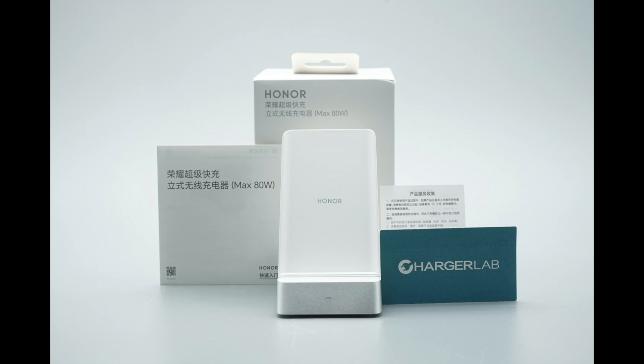The package includes the Honor 80-watt wireless charger stand, a user manual, and a warranty card.